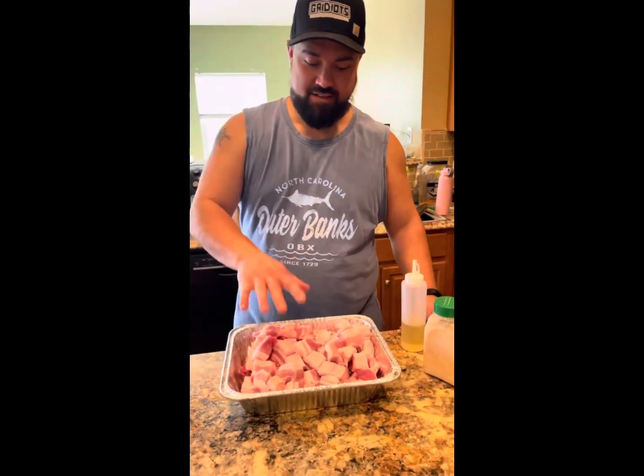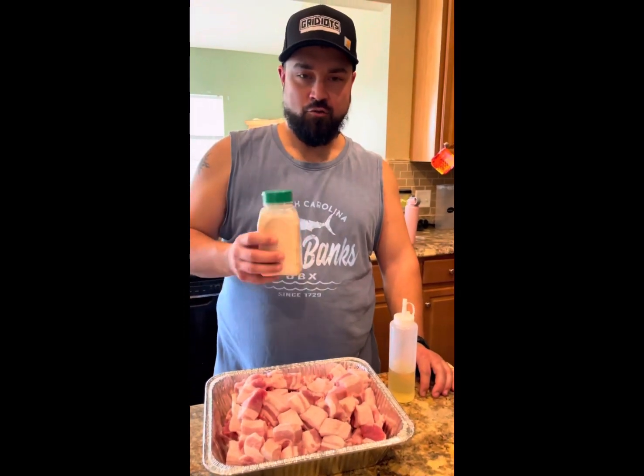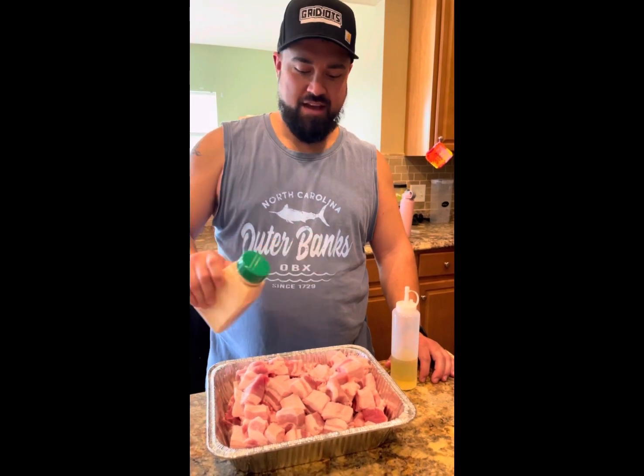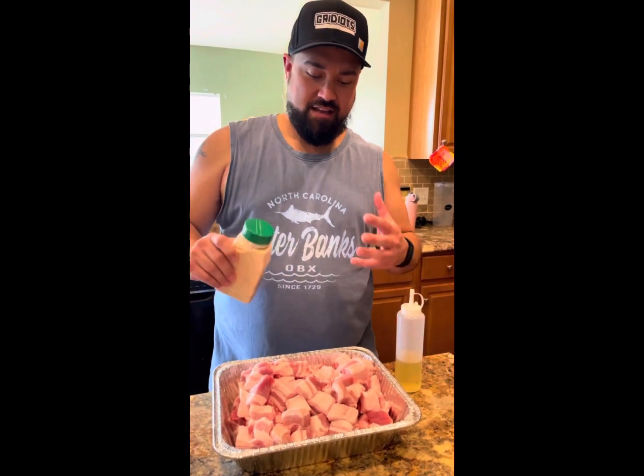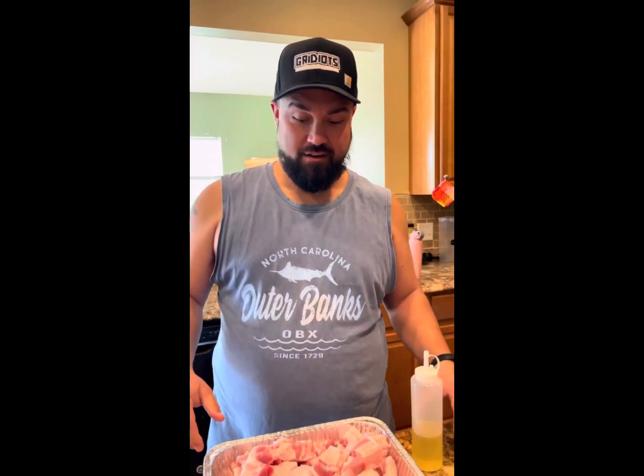Now we got all these cut up, we'll put a binder on here and we're going to use one of our Grittys seasoning blends — this is a honey blend. Get them nice and coated all the way around, get them soaking and wait for smoke later.